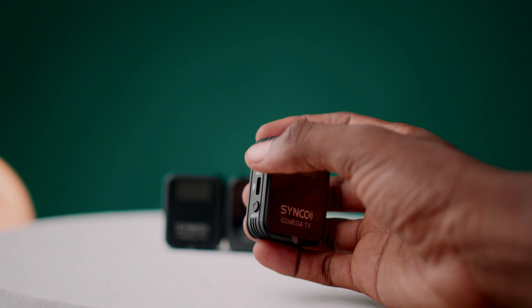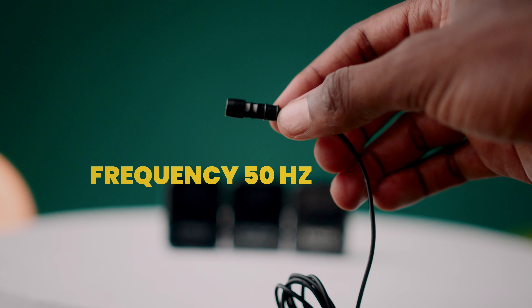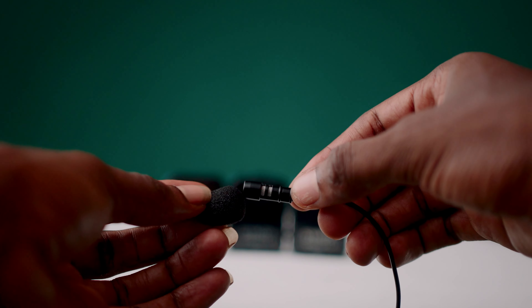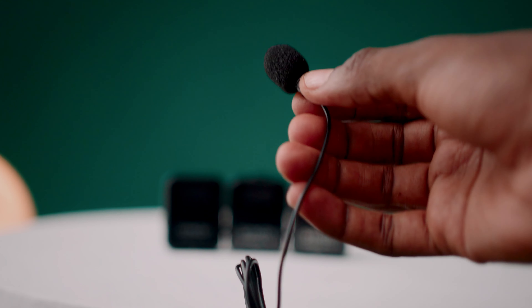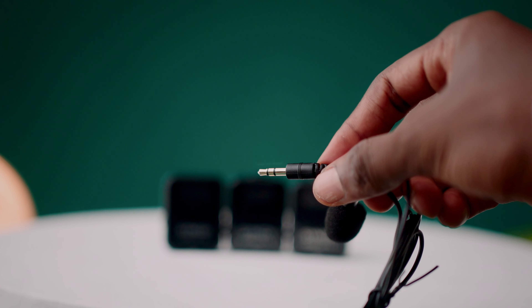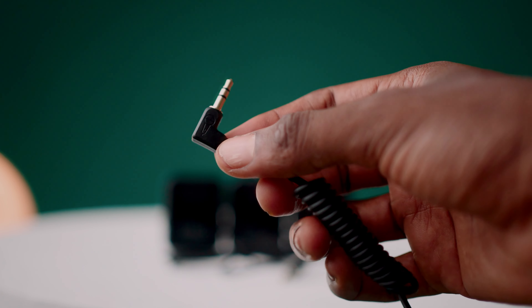There's also a one-click noise reduction button. Without using the external lavalier microphone, the inbuilt microphone on this transmitter is top-notch. Here's a close picture of the lavalier mic — the frequency range is 50 Hz and the sensitivity is -35 dB. It has a small windshield you can attach to it, and a 3.5mm input jack to connect directly to the transmitter.